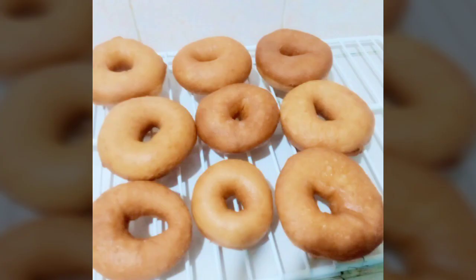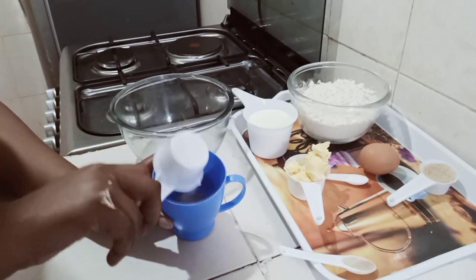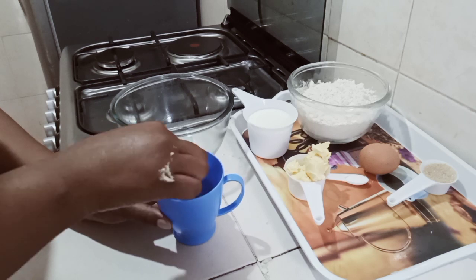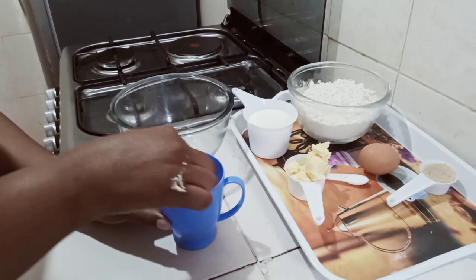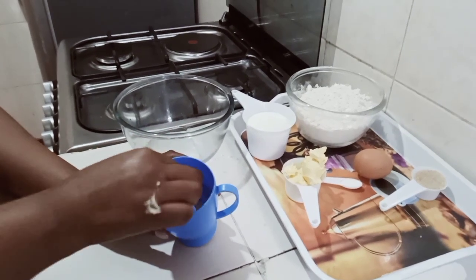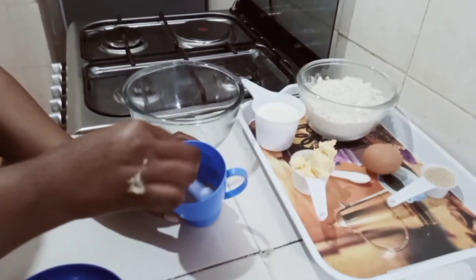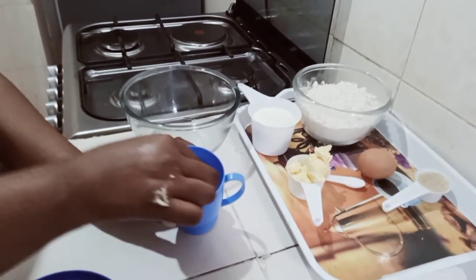To start, I'm going to mix two teaspoons of yeast with warm water and cover the cup for around two to five minutes to allow the yeast to activate. I'm making sure the yeast is well incorporated in the warm water.